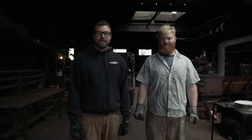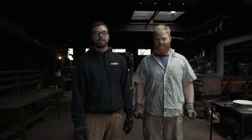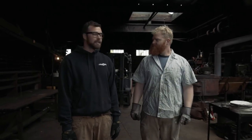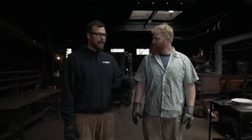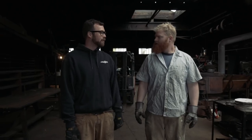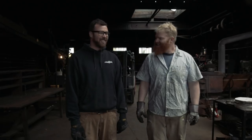Hey everybody, welcome back to day two. This is my friend Wyatt. Say hello Wyatt. Wyatt builds guitars, works at a real estate photography company, has worked in the oil field before and among other things — many, many things. The main attribute that's crucial to today is that I was able to talk you into coming down here. Thank you, I appreciate it and appreciate the help.